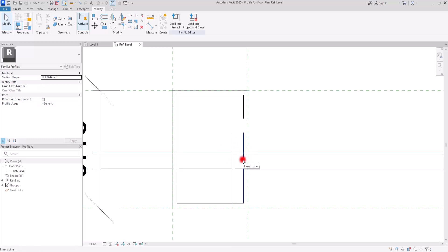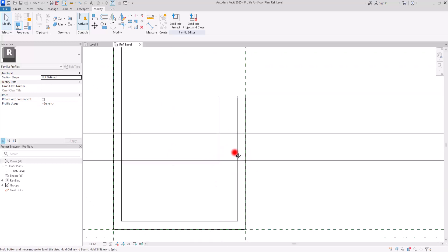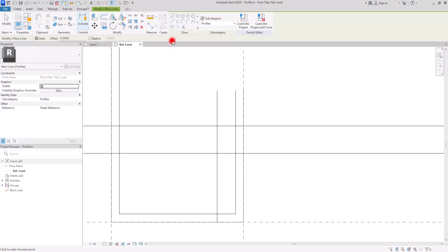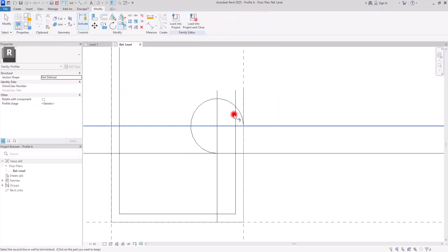This is where I want to have the round handrail. With the Trim tool I'm going to cut this part. I can delete this line, and before trimming anything else I want to go to Create, use the Line tool, and with the Start-Start-End Radius Arc I'm going to create a shape exactly from here to this part and create something like this.